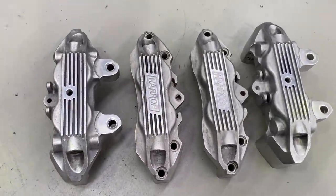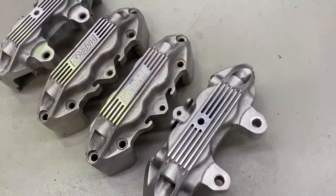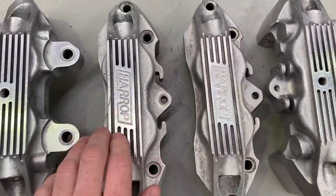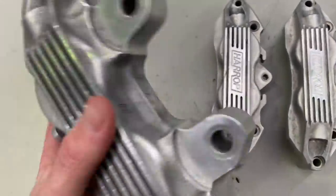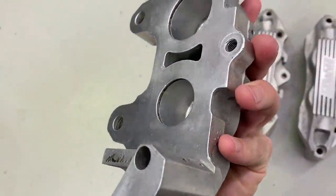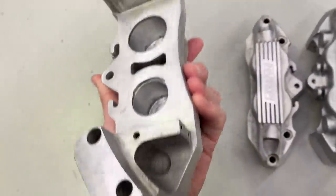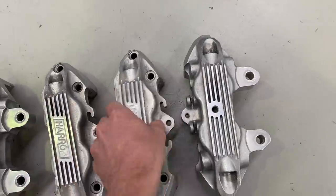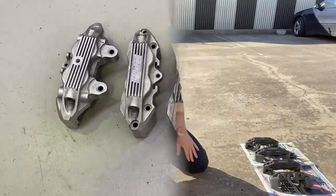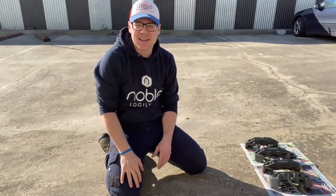Here is the kind of the finished product — obviously not finished because they still need to be anodized, but all ready to go. Nice and polished where the shiny sections are, all polished on the inside where the pistons will run in the bores, and all detailed up. Ready for re-anodizing — I'm looking forward to showing you the finished product when they're back from the anodizers.